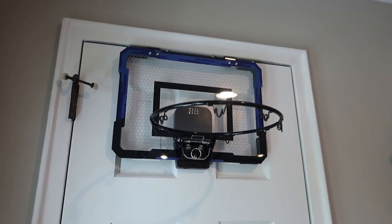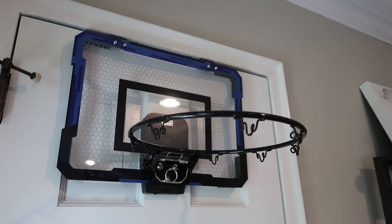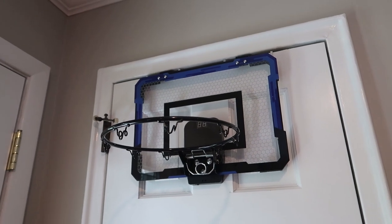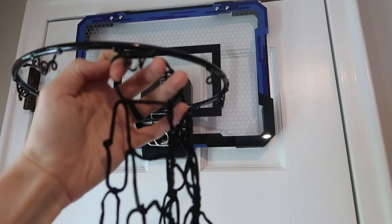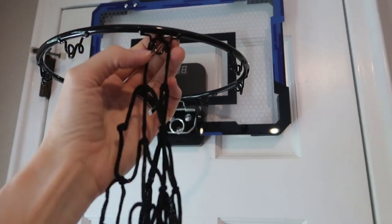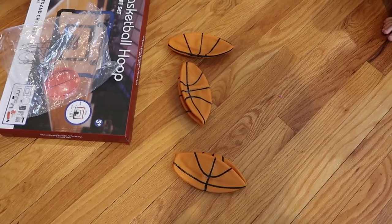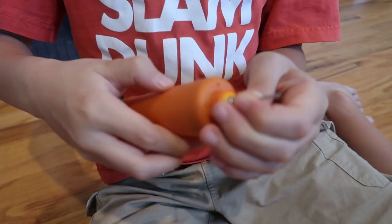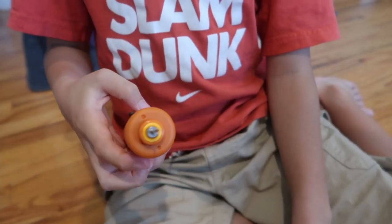It's a little tricky with one hand while I'm holding the camera, but with two hands it's really easy to go back and forth. Now I've got to get the net put up and inflate the ball. It comes with three balls and the pump. The pump comes with the needle — it was in the back.